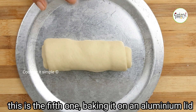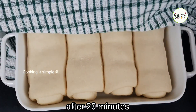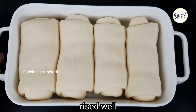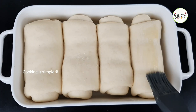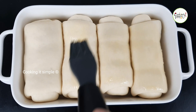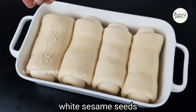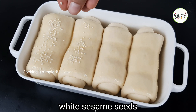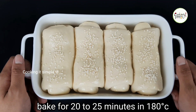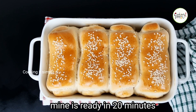Cover the rolls with a dry towel and let them rest for proofing. Once proofed, make a little paste and brush it on top. Then put them in the oven at 180 degrees. I'm going to bake them on the lower rack in an LG convection oven.